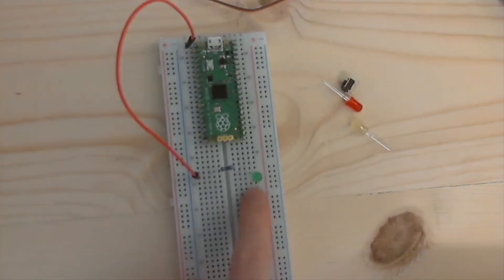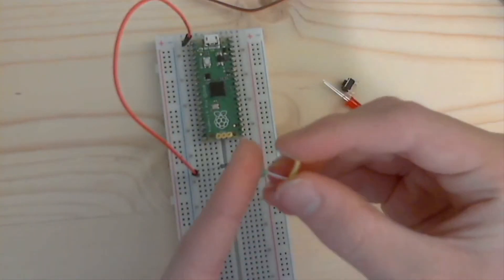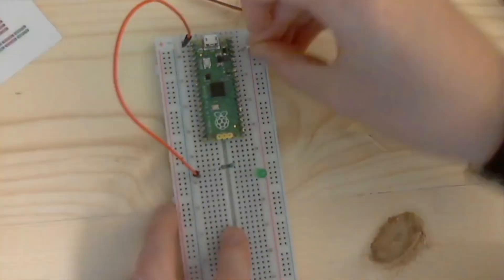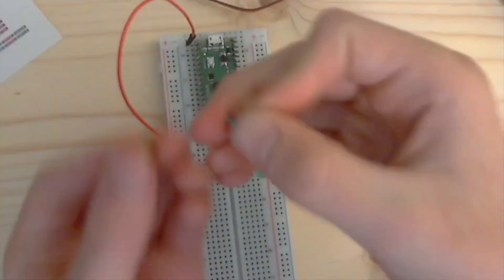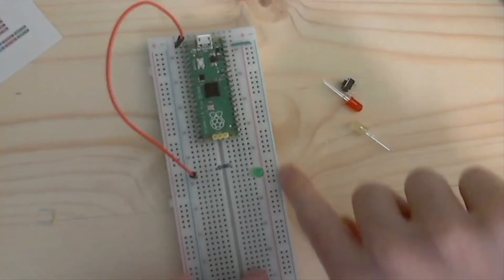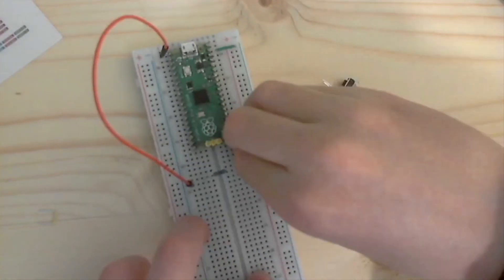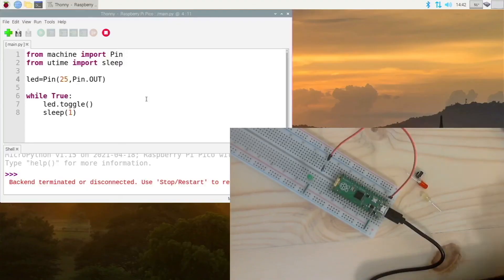Now take another wire on the other leg of the LED and connect it to ground. The third pin down on this side is the ground — also on the other side there is ground. Connect the ground wire to the blue ground rail. Then connect the other leg of the LED over to ground like this. Our circuit is all wired up. Now plug the Pico back into your Raspberry Pi or other computer. Press Control+F2 or click the stop/restart button.